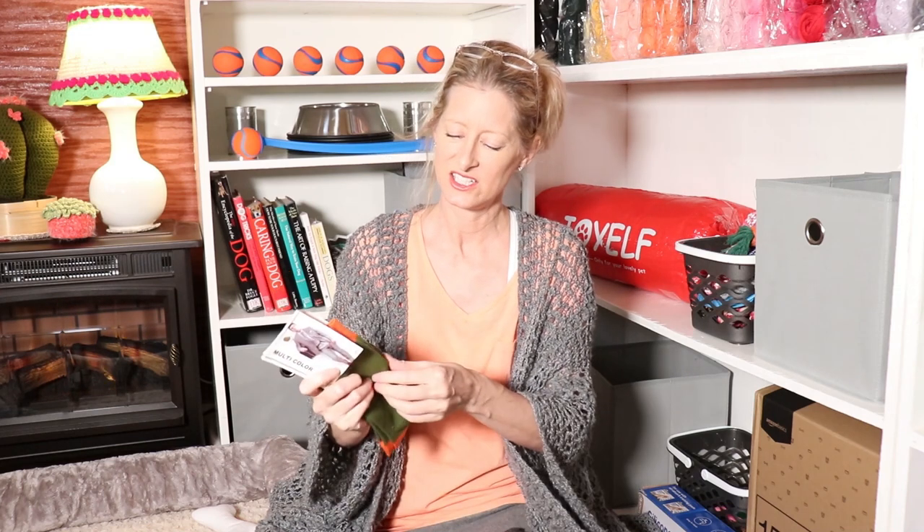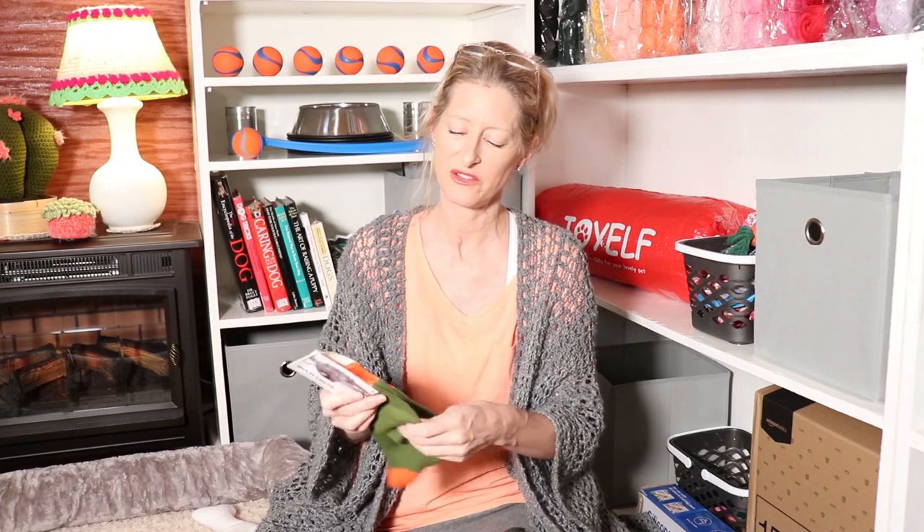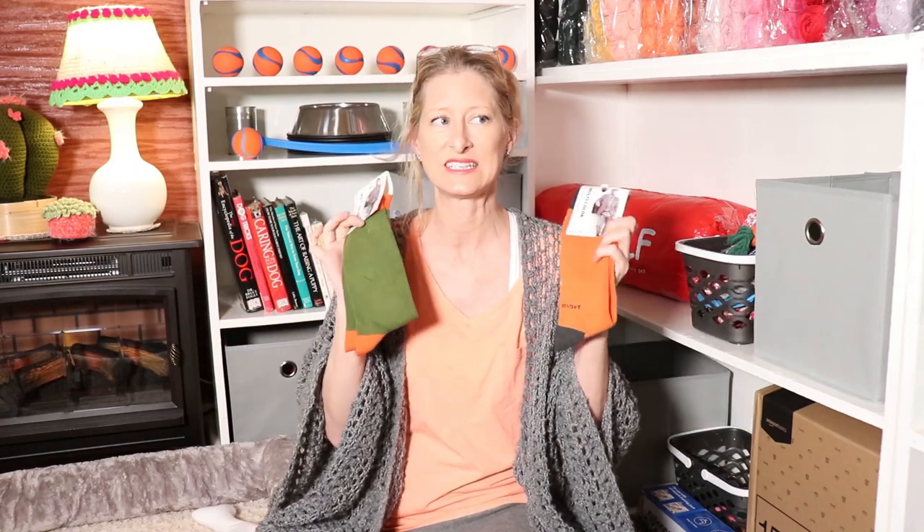I don't think they're gonna hold up super long — they're not athletic socks, so they're probably gonna tear through pretty easily. If you have thicker socks, the thicker the better and the taller the better, but these are as good as I could do. I found ones that weren't the least ugly — I mean, you probably wouldn't want to wear them, but for dog toys I thought they're super cute.